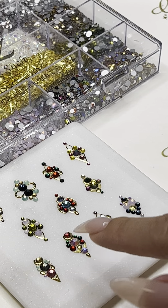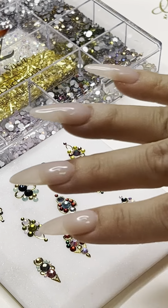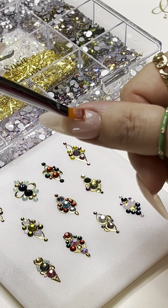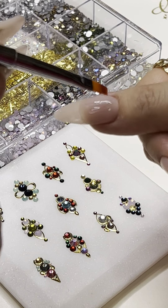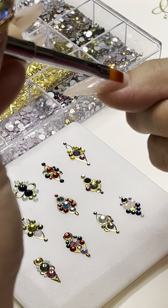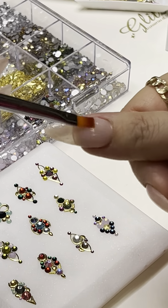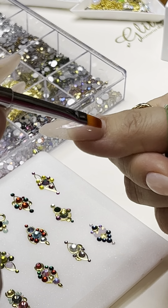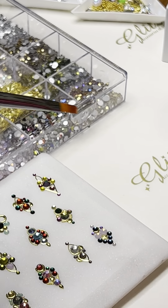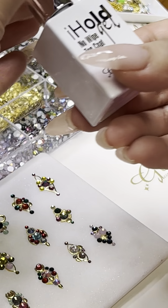We're going to have one, two, three... eleven designs total, and I only have five nails. So I'm going to do the thumb first. I'm going to apply one good coat of the condensed glue gel. If you're having any troubleshooting with crystal placement — your designs look beautiful but then they come up after one or two days or don't stay — you're definitely going to need this bestie on your desk.